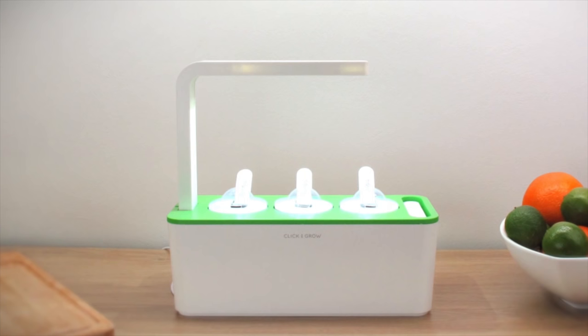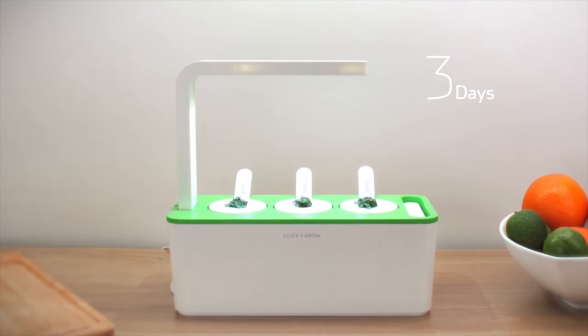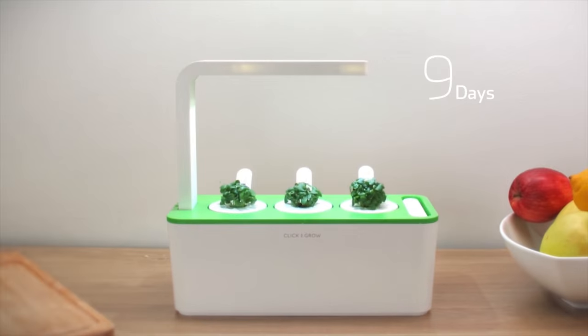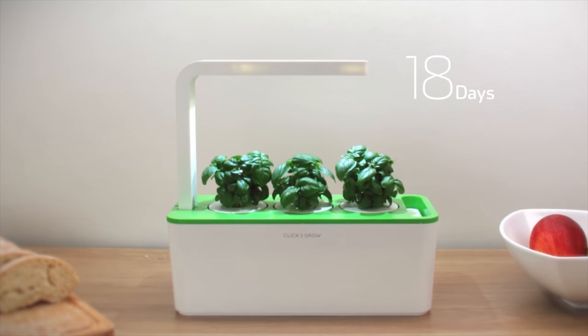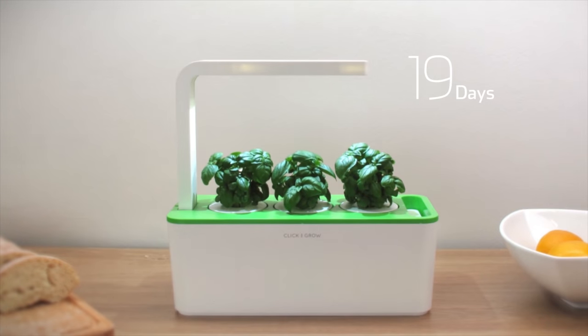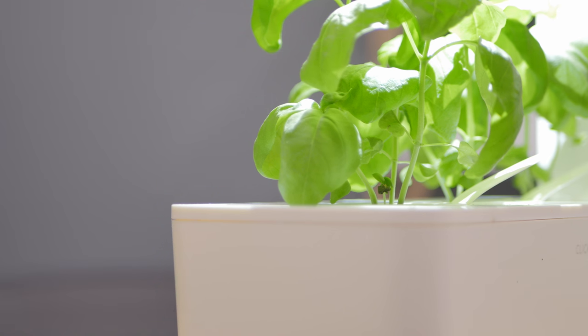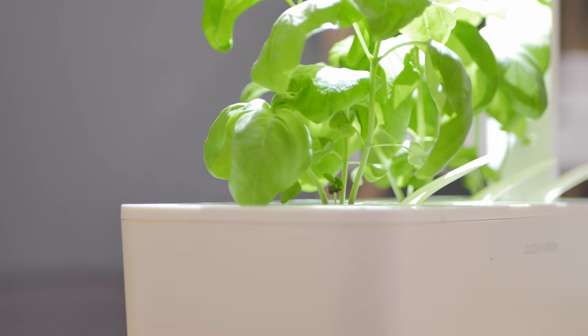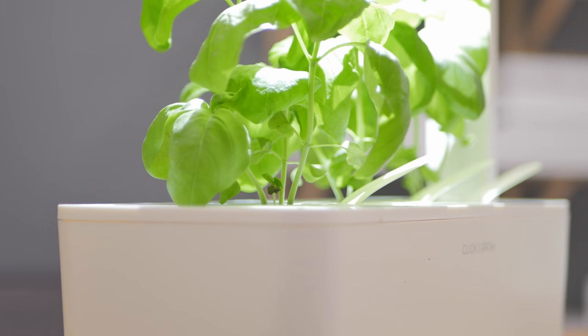All you're left to do out of the box is place the pods in the capsules, plug in the power adapter, and fill the water reservoir level, and over the next few weeks you'll notice your plants will start growing with really no care whatsoever. I literally watered mine about once every 3-4 weeks, and even went on vacation for 2 weeks in a row at one point, and came back and the plants were still growing perfectly fine.